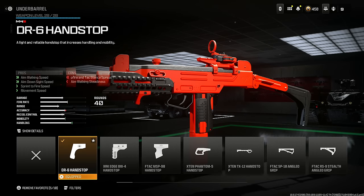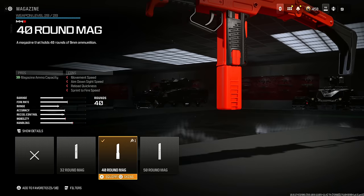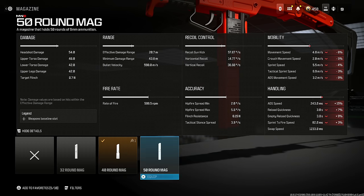Put on the 9mm High Grain Rounds for bullet velocity and damage range at the cost of some recoil control. I don't care about the recoil control loss because this recoil pattern is very consistent overall. Put on the 40 round mag unless you think you can handle the 50 — the cons for 50 are pretty significant, and I think 40 is more than enough.